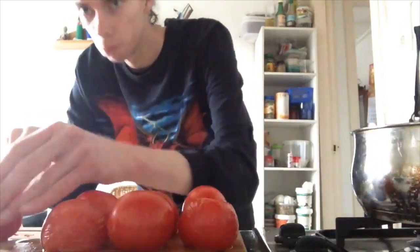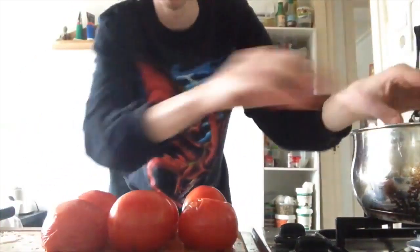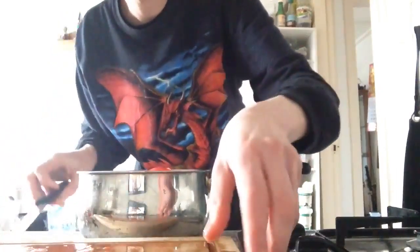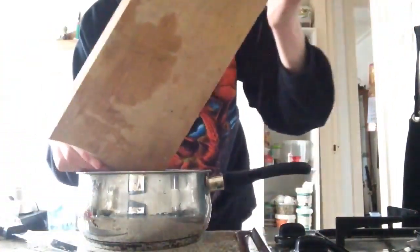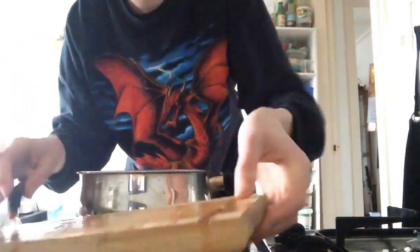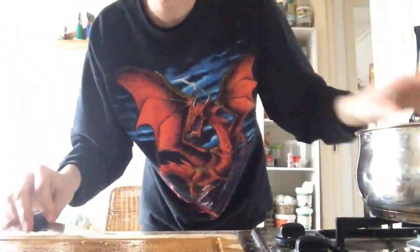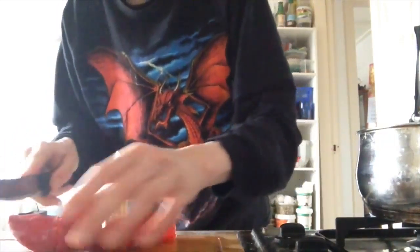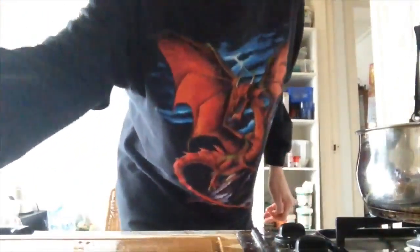Cut the tomatoes, cut the tomatoes into small pieces, and put the tomatoes in a pan. This is what we do. Cut the sweet pepper, cut the sweet pepper.